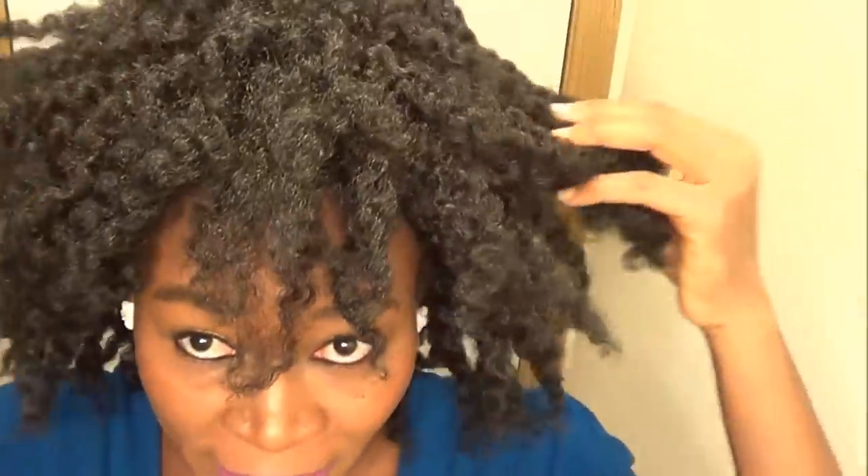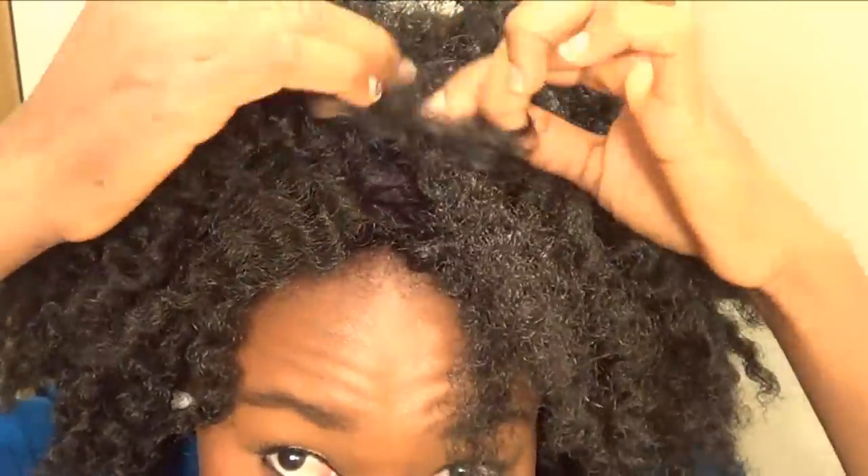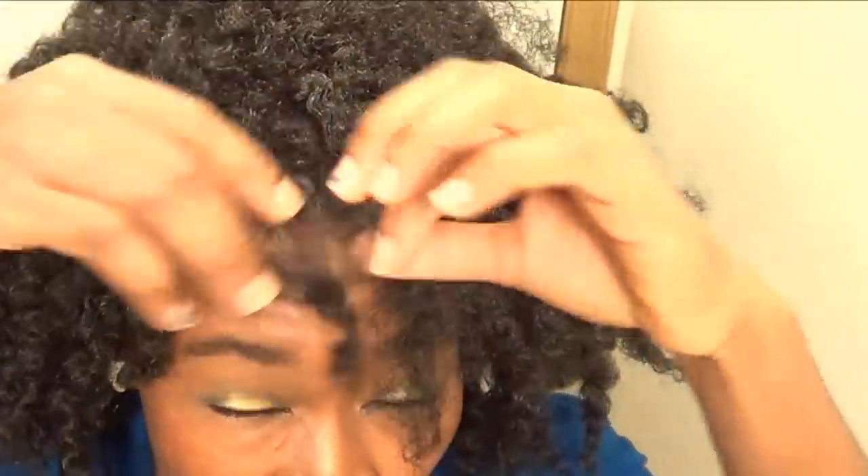So guys, this is what the hair looks like. I just untwisted the twists once. If you want bigger hair, you can take the twist again, divide it, and you're going to get more hair. I think the color suits me. I don't suggest brushing this wig out because you don't want to mess up the curls.